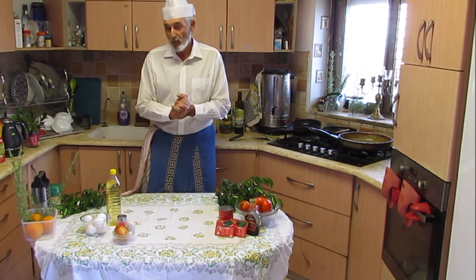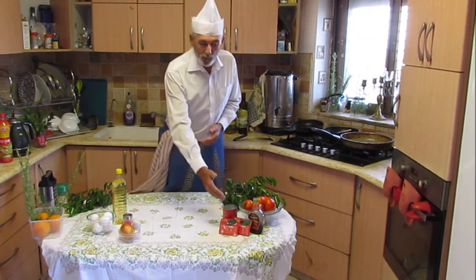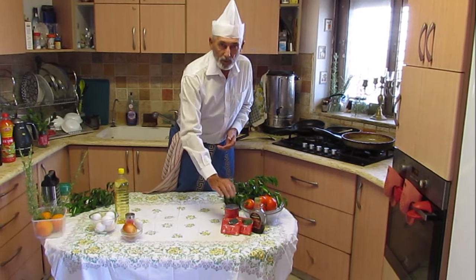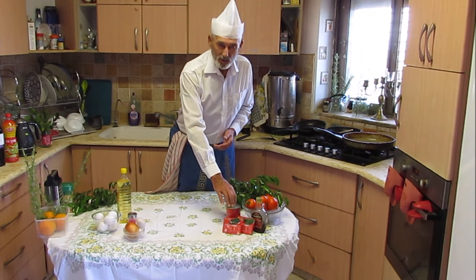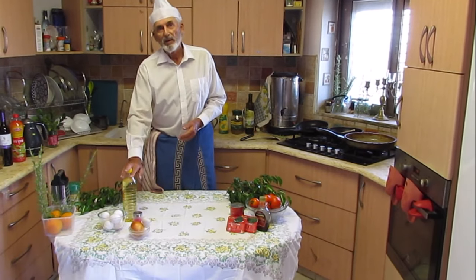What we need is, of course, eggs, onion, garlic, tomato — we can use from the box — and of course we need salt and oil.